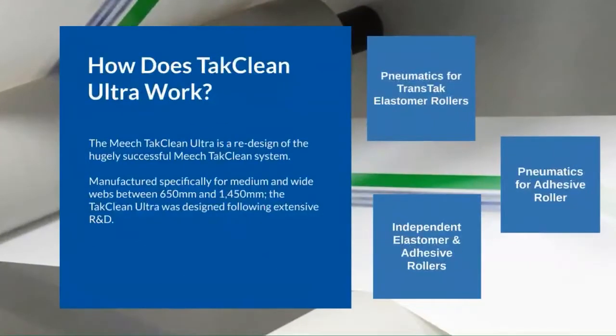The Meech TACClean Ultra is a redesign of our hugely successful TACClean system, designed following extensive research and development here at Meech. Pneumatics are used to hold the transtac elastomer cleaning rollers in place, allowing them to offer an even and consistent level of pressure across the full width of the web.